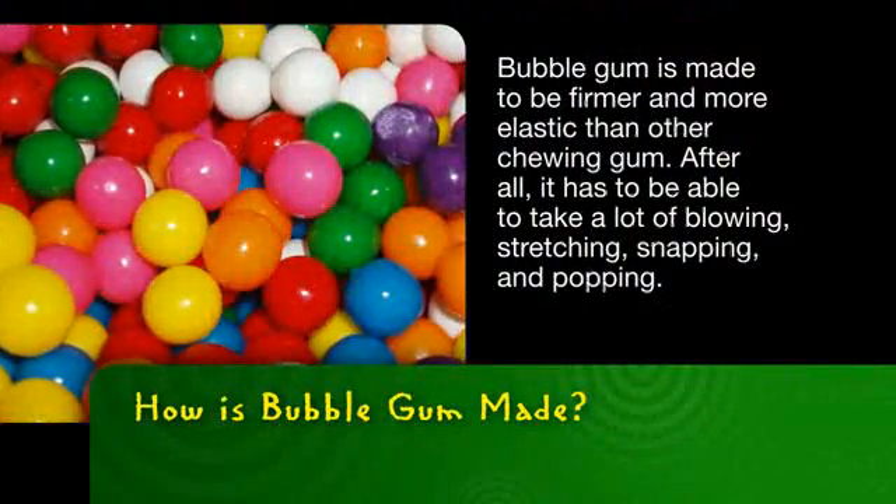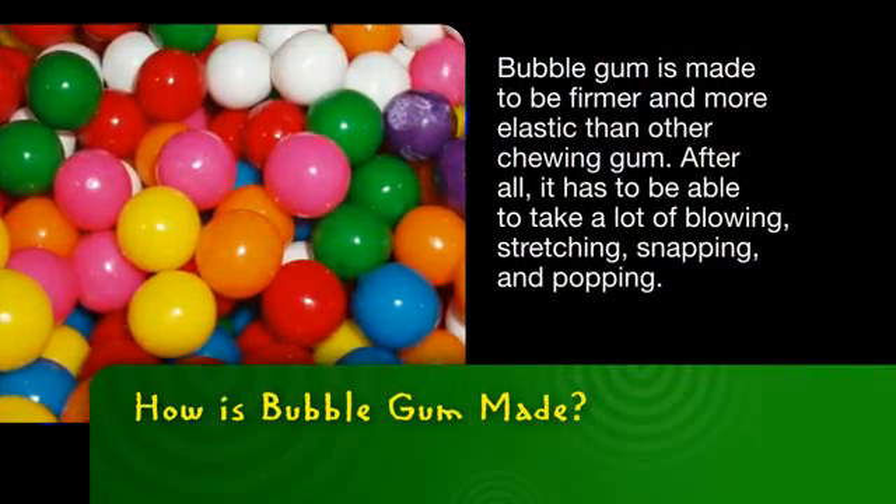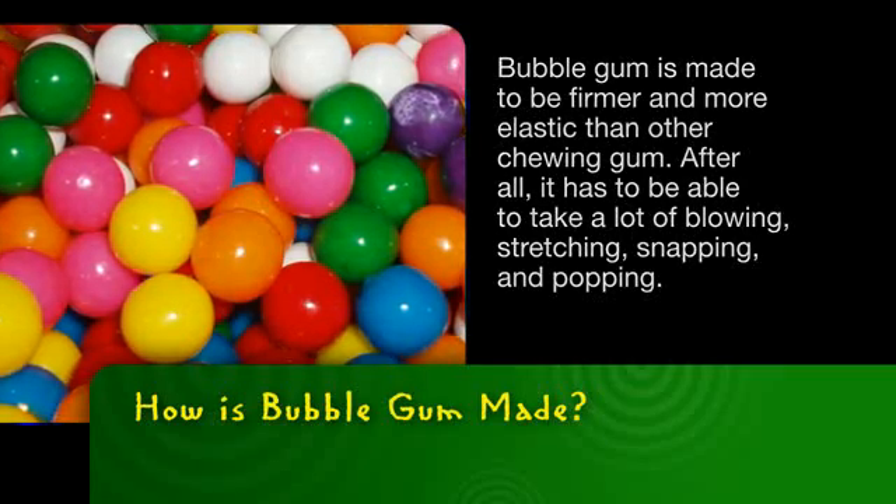Bubblegum is made to be firmer and more elastic than other chewing gum. After all, it has to be able to take a lot of blowing, stretching, snapping, and popping.